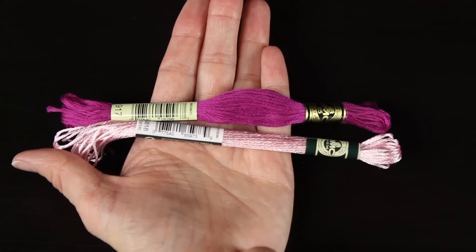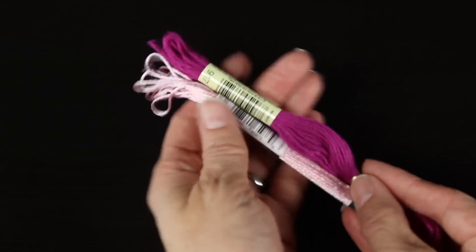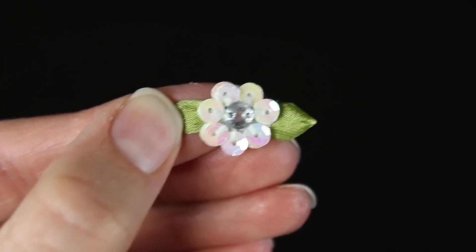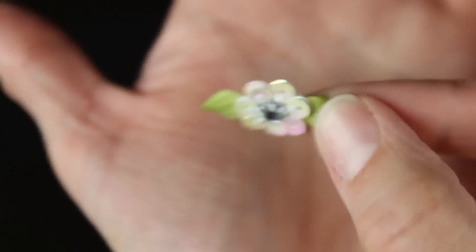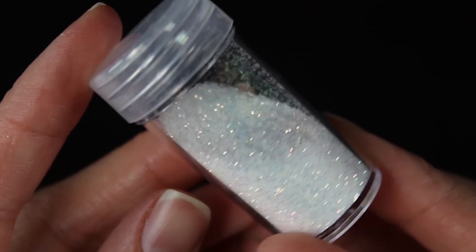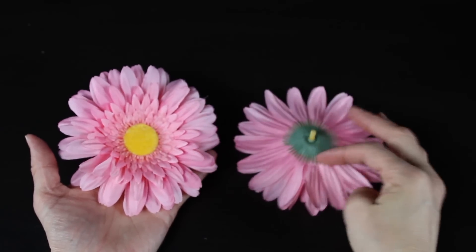Next you'll need some thread. I have this dark pink thread that I'll be using to put a little leotard on our fairy, and then I have this really pretty shiny light ballerina pink that I'll be making her pointe shoes out of. Then you'll need some cute embellishments — I have a little sequin flower to put in her hair, and I also have some iridescent glitter that I'll be putting on the top of her tutu. Both of those are totally optional — just use whatever you have to decorate your little ballerina fairy.